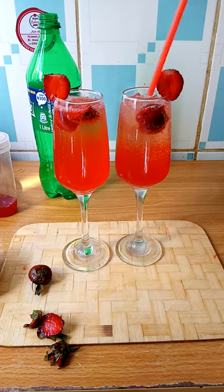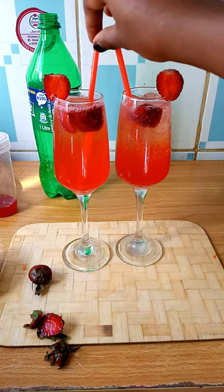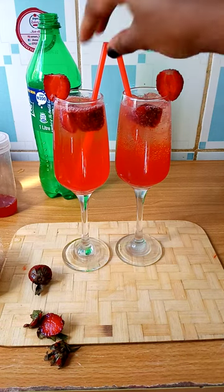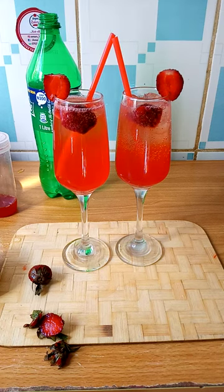The last thing you add is your straw. And then there you have it — your strawberry cooler! When you're drinking it, just give it a good stir. Thank you so much for watching, I'll see you in the next video!